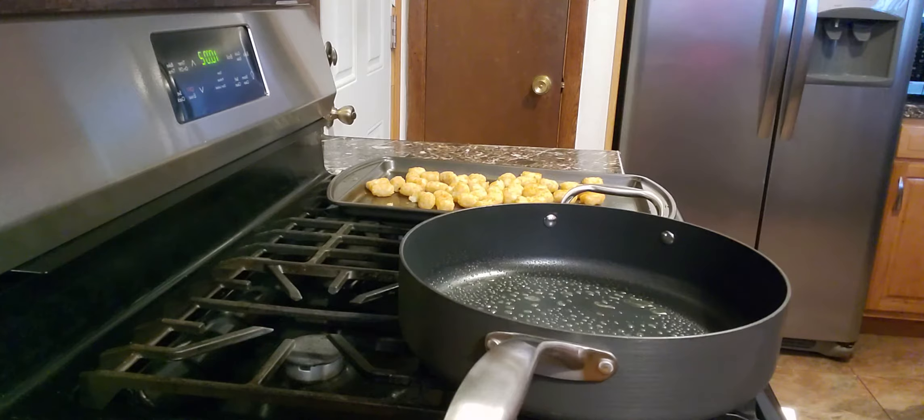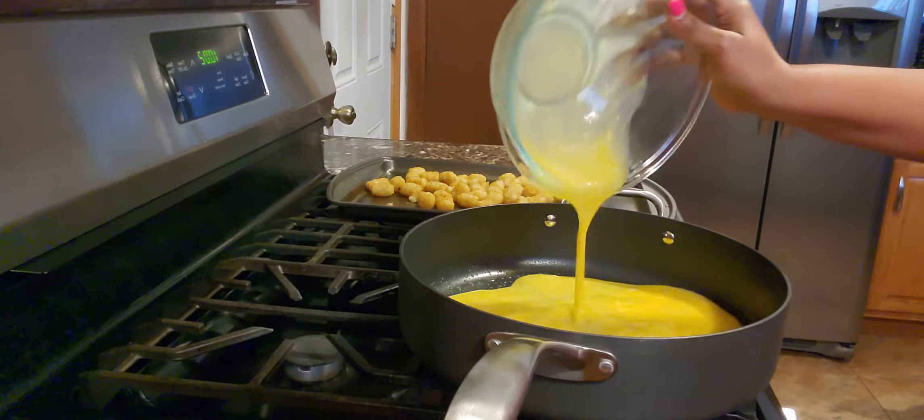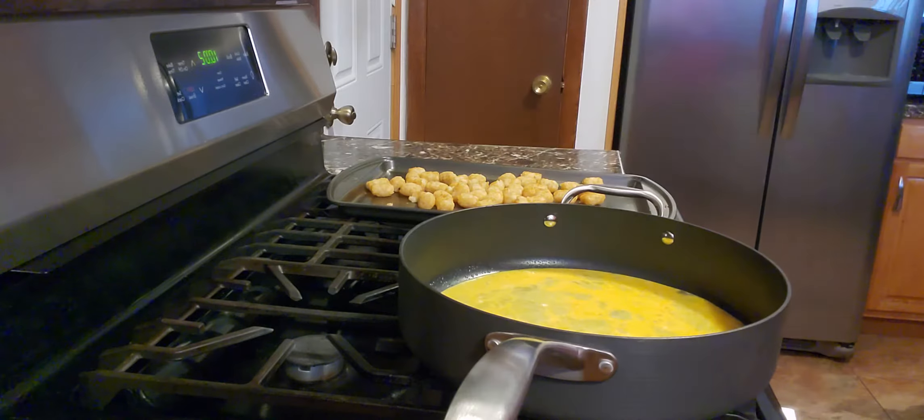First you're going to start off with six to eight beaten eggs. You want the skillet to be a little warm, but you don't want to overdo it because eggs cook really quick and they can burn fast. You want to make sure the skillet is warm enough once you add the eggs so that they will start cooking.